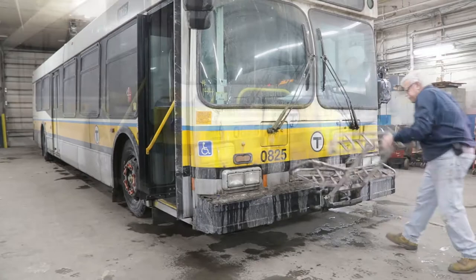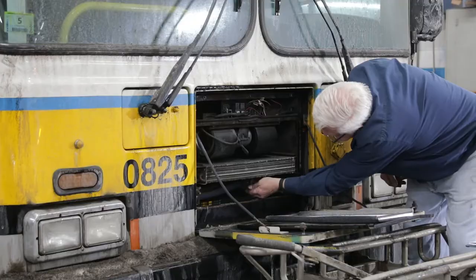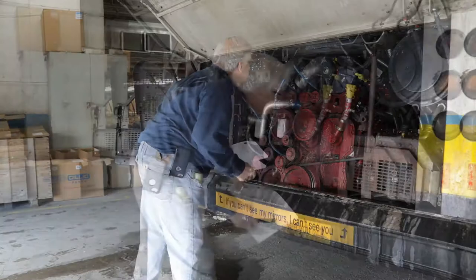An old bus has just arrived from Boston to begin the remanufacturing process. The first step in the process is a complete inspection of the bus, both inside and out. Remanufacturing buses is not only cost-effective, it is also a more environmentally friendly option than simply replacing them. This allows us to save the good parts, replace the bad ones, and update the technology.